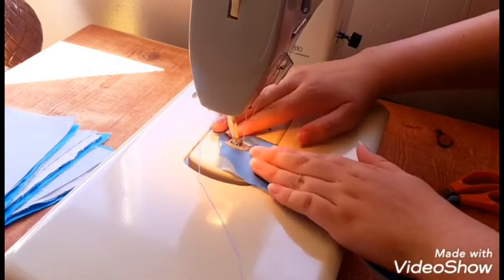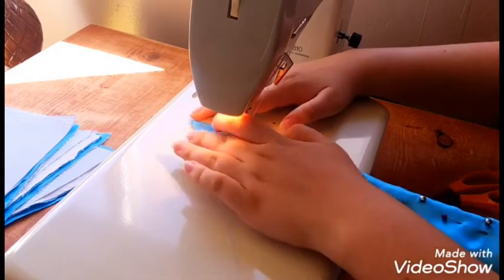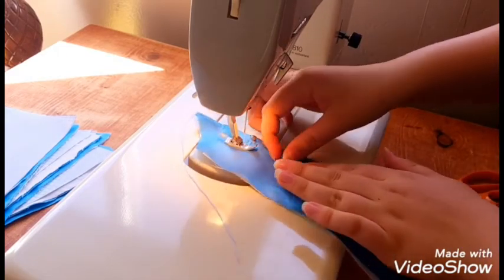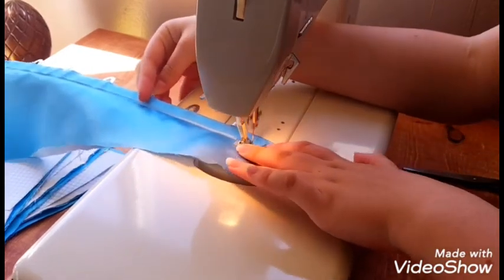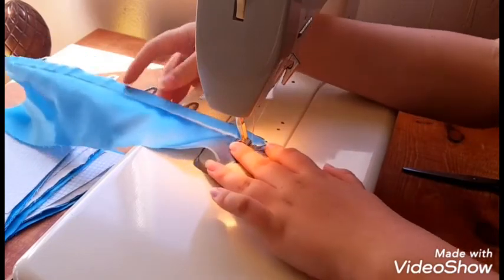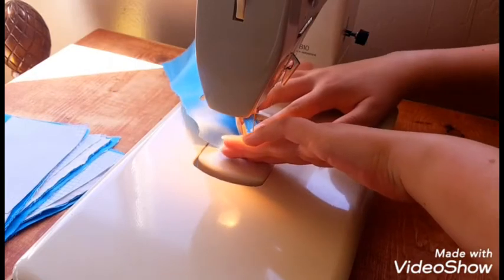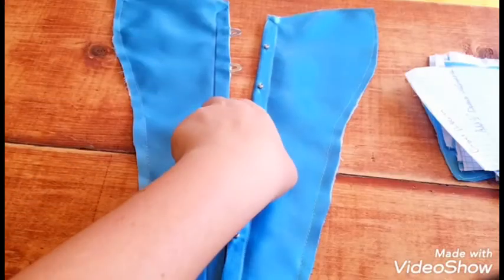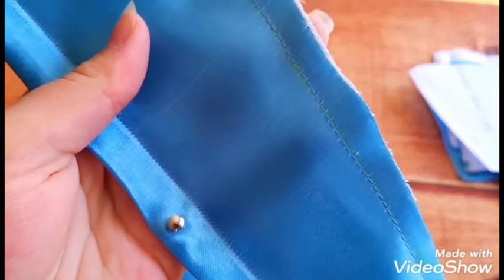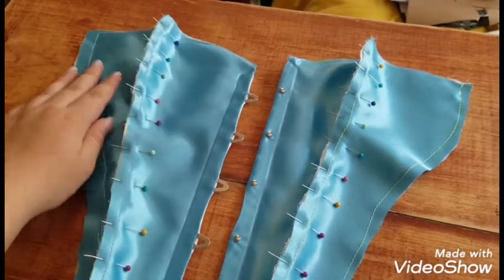To sew in the busk, I attached a zipper foot to my sewing machine. This is optional but really helpful in getting the fabric to tightly hug the busk — it allows you to sew very close to anything, including zippers and the busk itself. If not, you can still use a regular machine foot or hand sew it, but a zipper foot really helps. After the busk is attached, piece together the entire corset with the wrong sides facing, as it will be covered later with the boning channels.